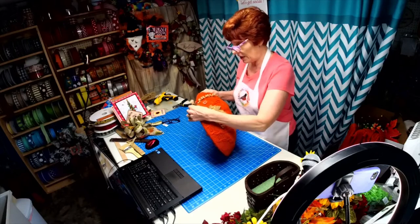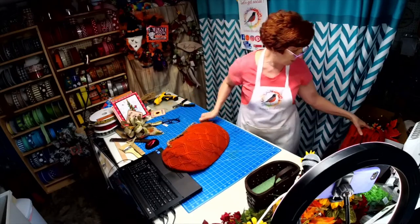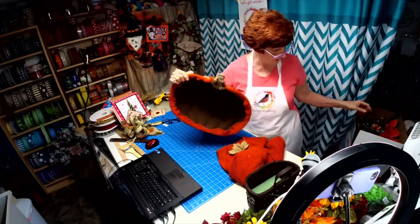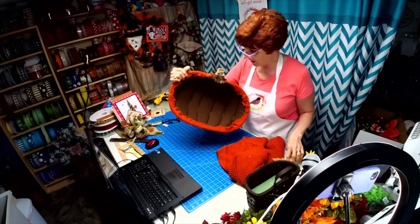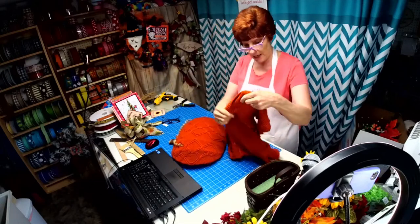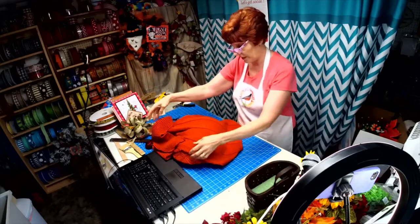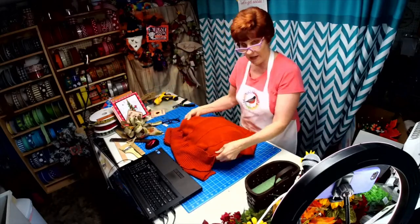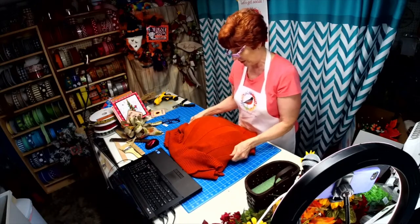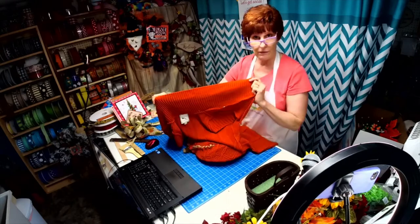We did this the other day — last Wednesday on my live. I actually took a sweater and a Dollar Tree pumpkin frame and covered it with fleece. Then I went ahead and cut up this orange sweater in such a way that I can actually get two out of it, which was my plan, with extra pieces left over for smaller pumpkins or other things.